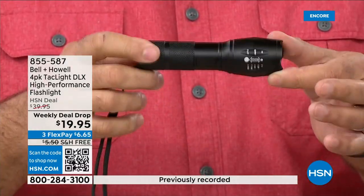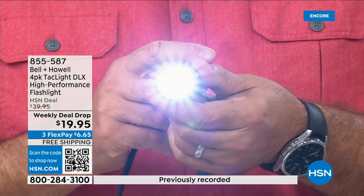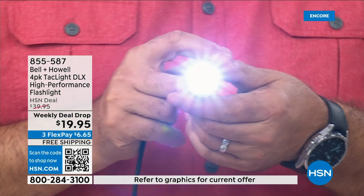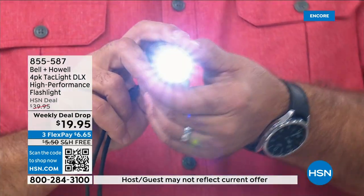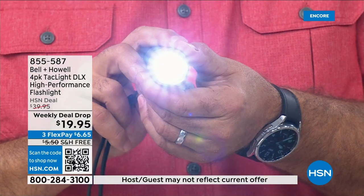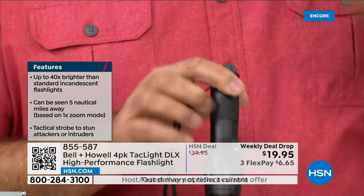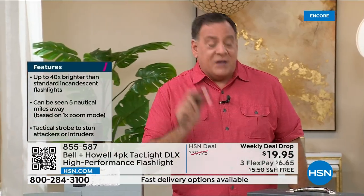The big deal is this is a super bright light — visible from up to five nautical miles away. It has an IPX4 rating, meaning it's safe if it gets wet. You wouldn't submerge it for a long time, but if it gets wet that's fine. And for this price, you'd think they must have dumbed it down somehow — they did not.